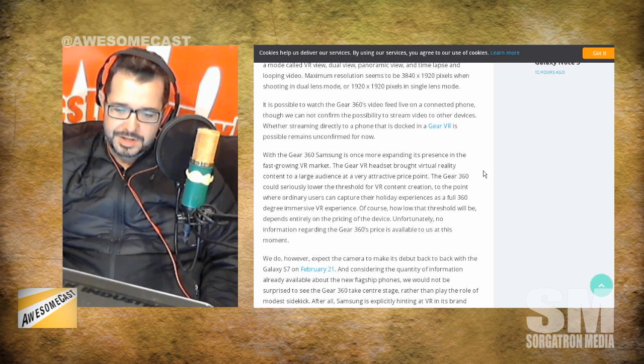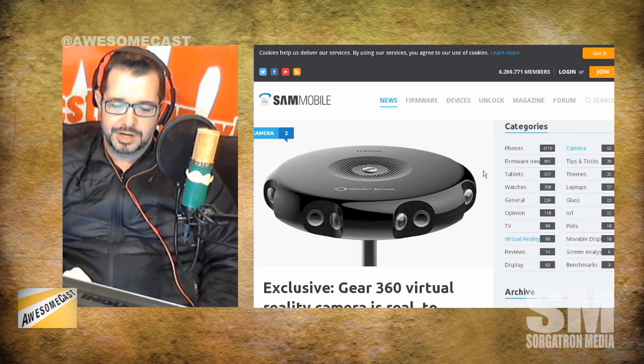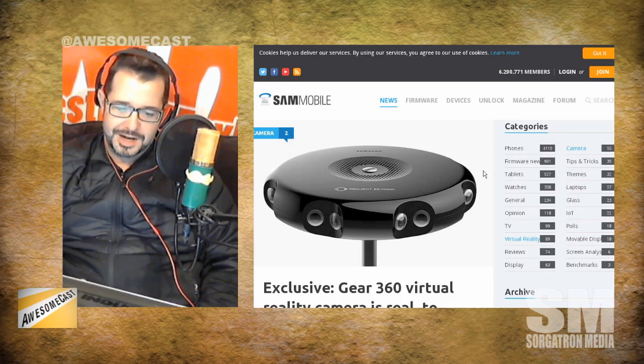There's no price yet, but it does 360-degree recording via dual lenses, or 180 degrees via single lens. It can do a maximum resolution of 3840 by 1920 with the dual lenses, or 1920 by 1920 in single lens mode.